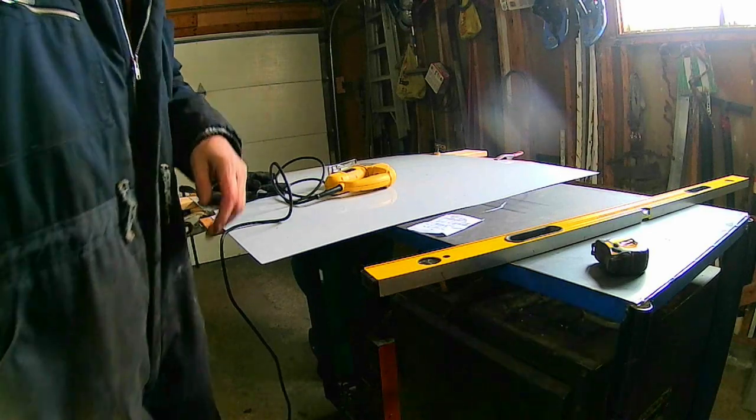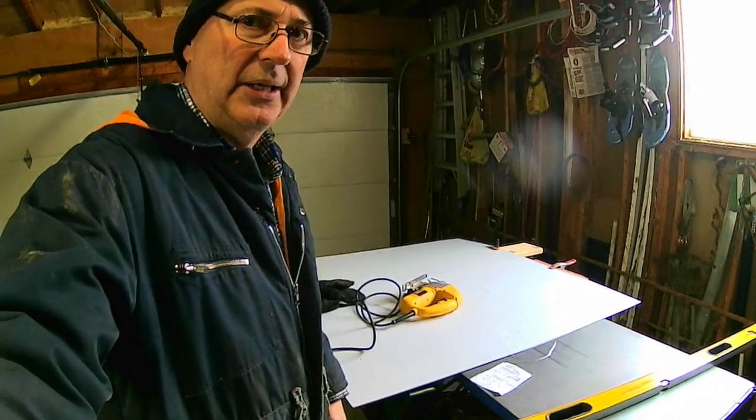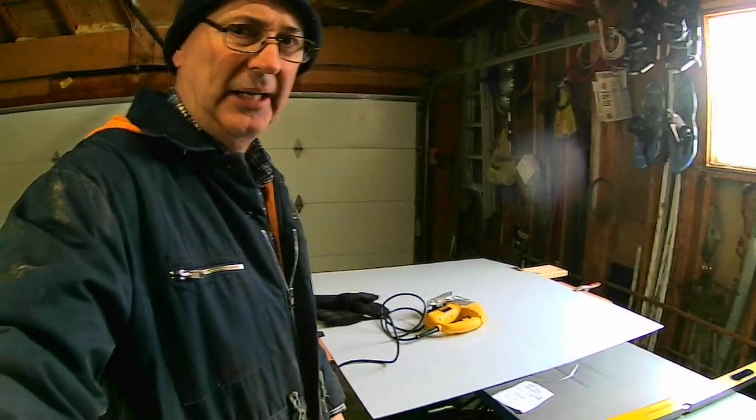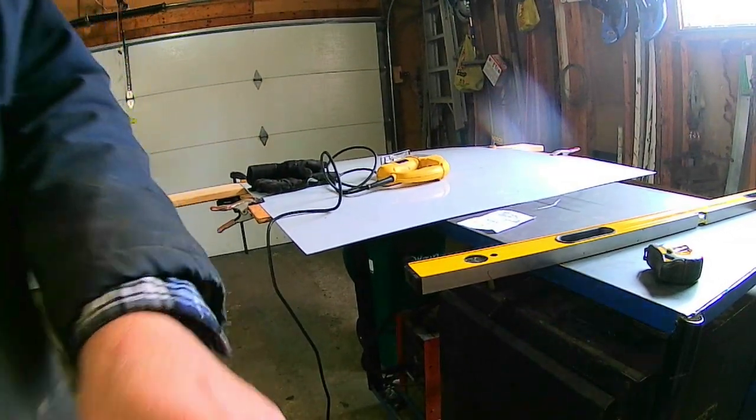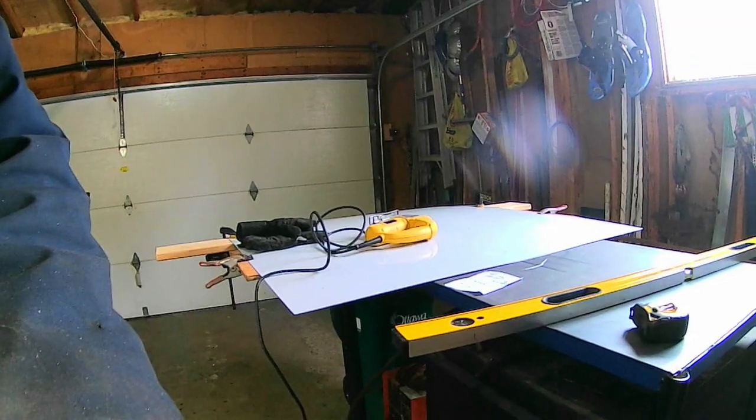It's cold in here today — minus 10 outside — so I've got my electric space heater going. I can use it, but the main thing I'm doing is trying to keep my camera warm so the batteries don't freeze.